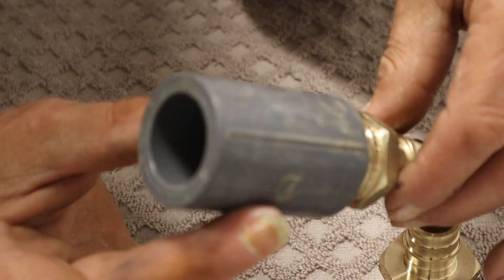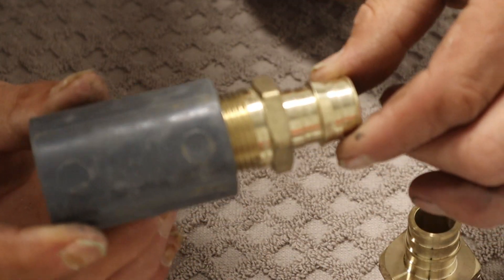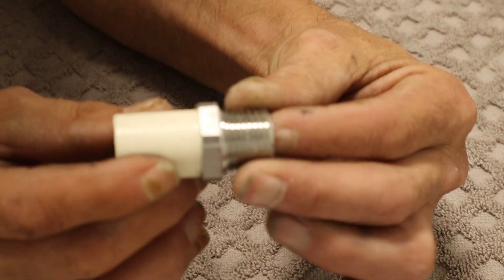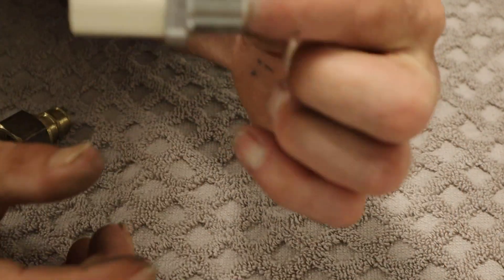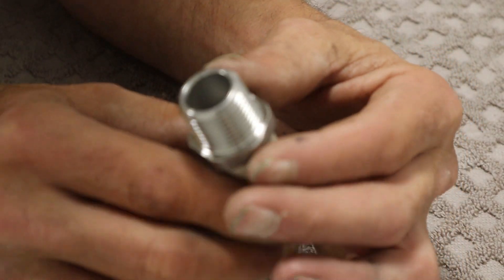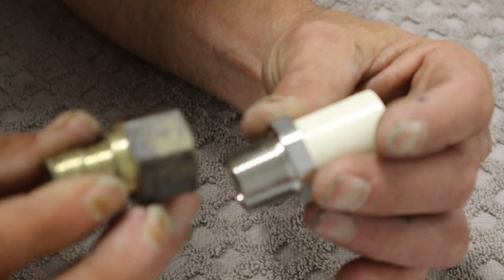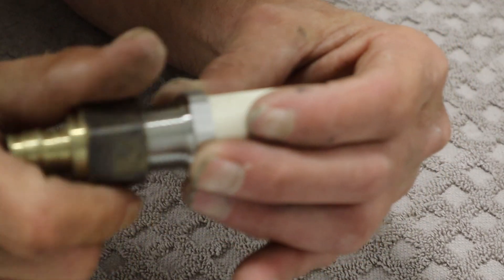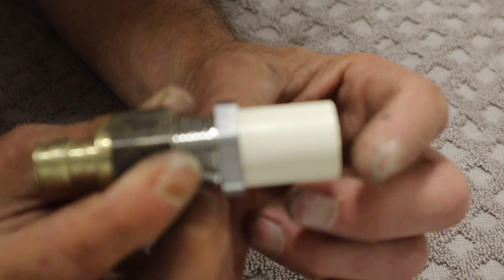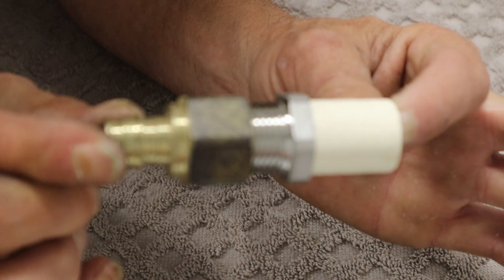So we're talking about CPVC, PVC, and Uponor AquaPEX all working together. For example, working at a shower valve, you might have a brass-by-CPVC fitting coming out. They also make female brass adapter fittings — brass to Uponor on one side, brass to CPVC on the other — that thread into each other. You're transitioning three different materials: brass, Uponor, and CPVC, all working smartly together.